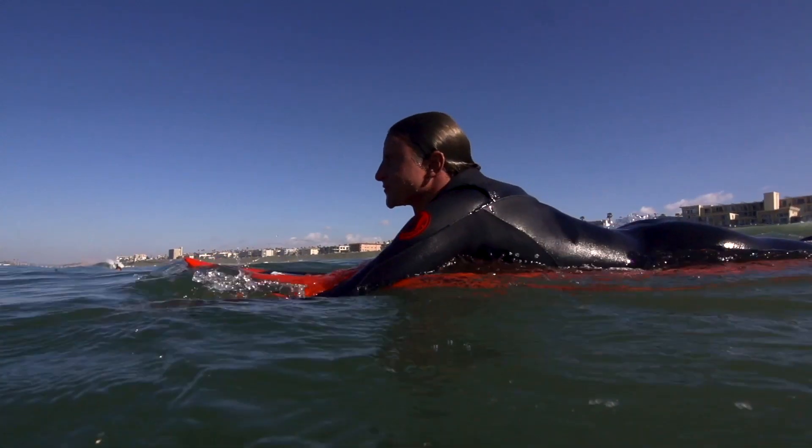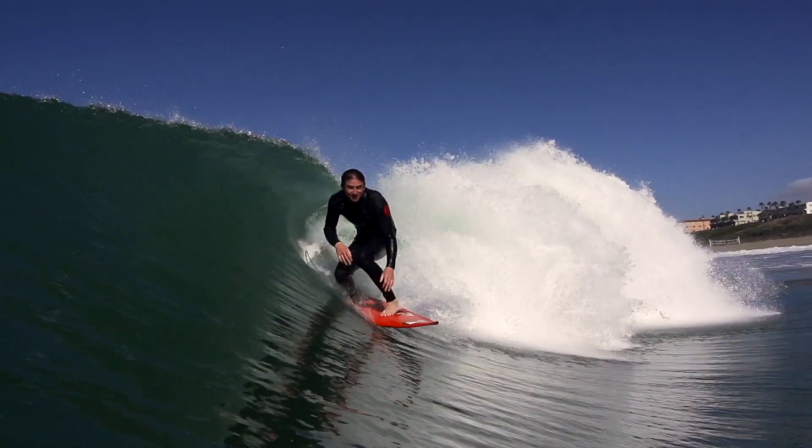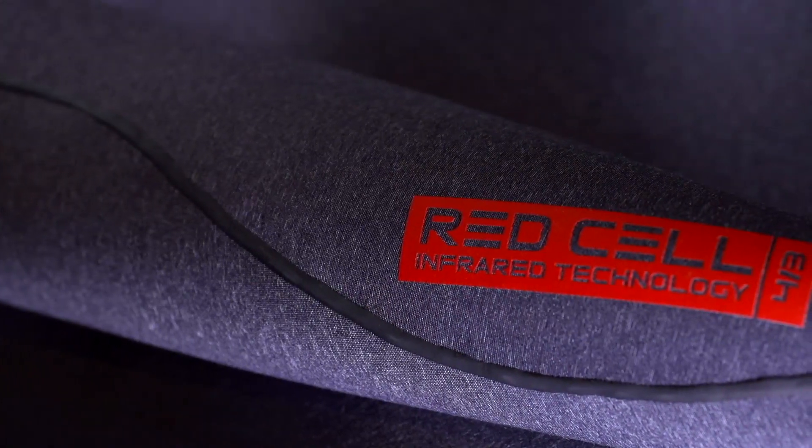This is your wetsuit — it's warm, it's just what you're going to want to surf in. The key features of the Red Cell, first and foremost, are our Red Cell fabric technology. It doesn't use a fiber-based material, but rather a polyester resin which has the ability to absorb emitted infrared light from your body.